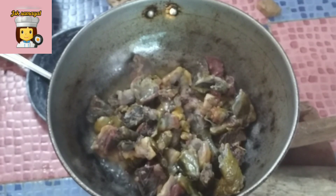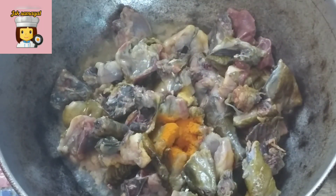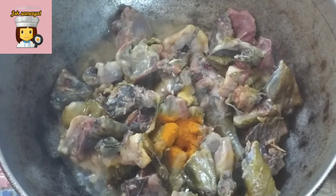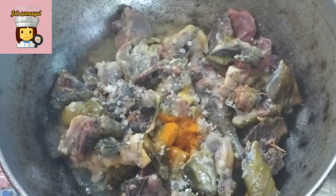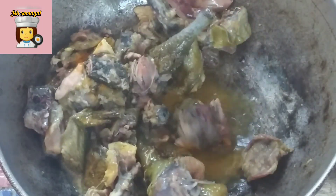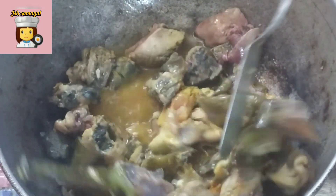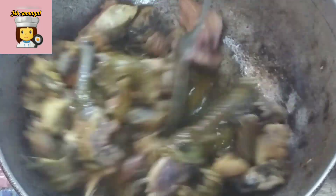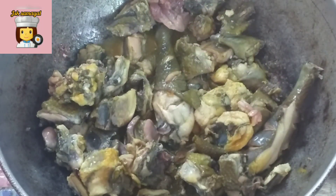We have a piece of paper. First, we need to get a piece of paper. Then add a spoon. We need to get a piece of paper for 10 minutes. Let's make it a little dark and it will be a little dark.